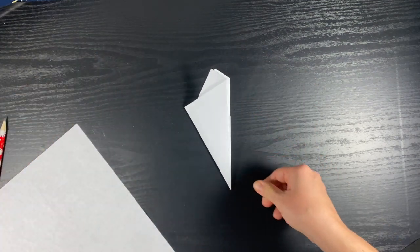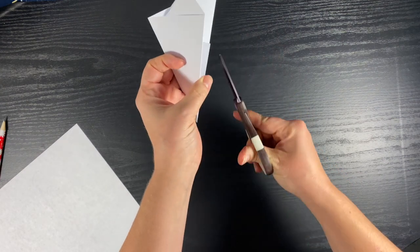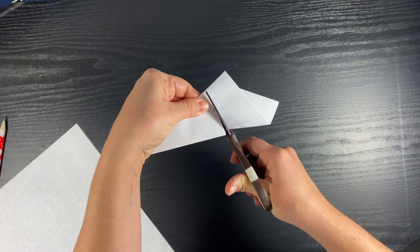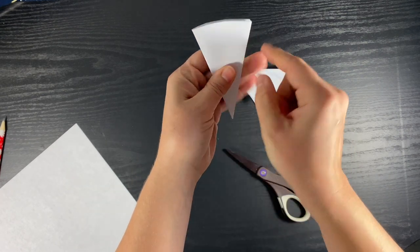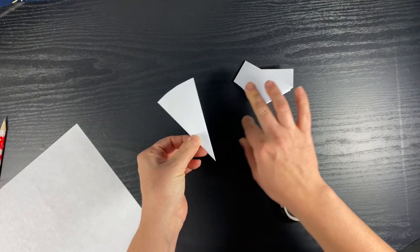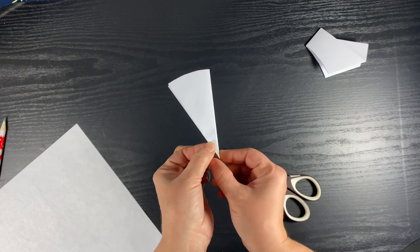I call this the pizza fold because when you cut it out it looks like a slice of pizza. Then trim the extra off — I start at the little piece on the edge, go right across, and give it a little curve so that both sides are about the same length. Now you are ready to make a paper snowflake.